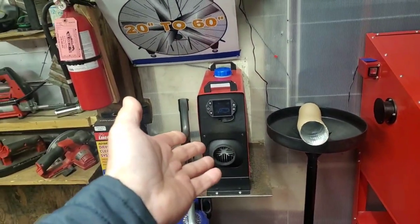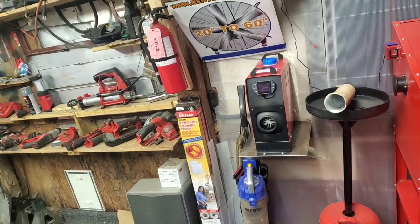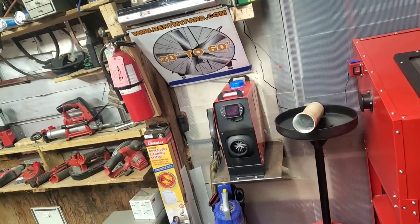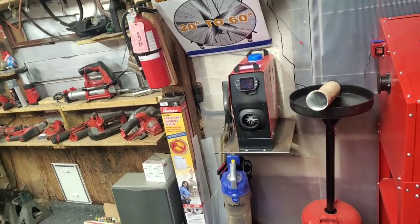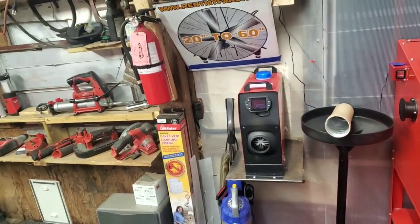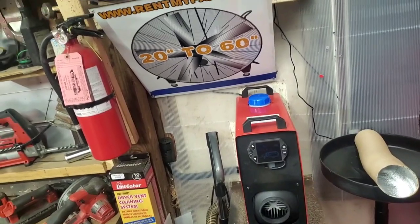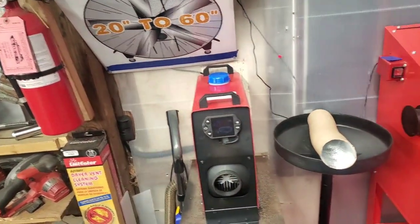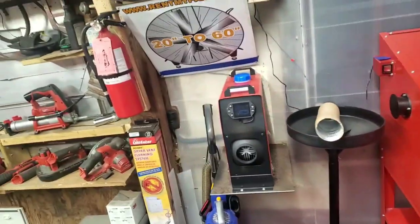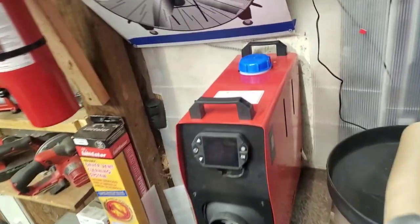People make the mistake of buying too big of a unit. They'll get a big 8 kilowatt and put it in an RV, an enclosed trailer for camping, or a snowmobile trailer. The problem is they end up with gumming issues. These things should be running pretty much wide open most of the time because they burn clean. If you run them low and just let them idle, they start getting plugged up inside with soot and the ports clog because it's not running hot enough to burn it out.